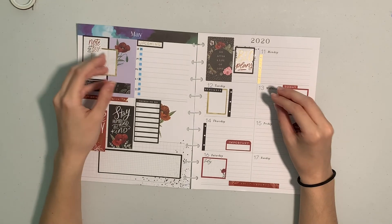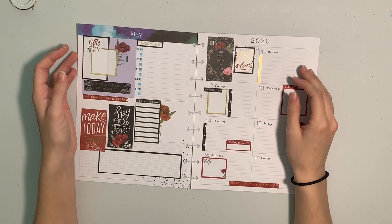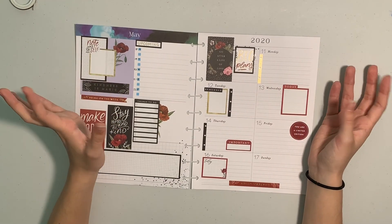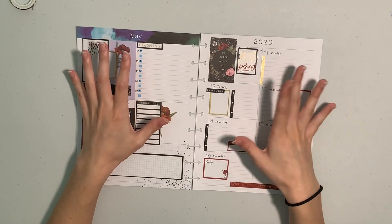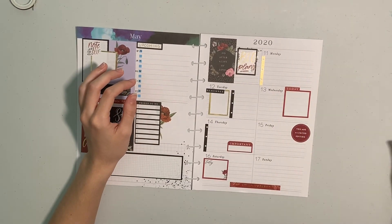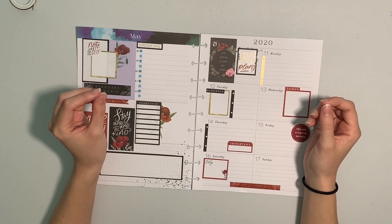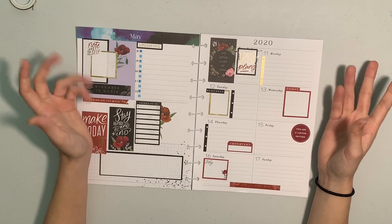I think I'm gonna do an "after the pen" planning with Bumble style video with this spread so we can see how it develops. Hopefully I'll have more things to write down after I get all my assignments tomorrow. I hope you guys enjoyed this video - if you did, don't forget to subscribe and leave a like. I had a great time doing this and I hope to continue in the future. This is kind of my quarantine project. I thought I would do something fun to occupy my time other than just school and academics. Let me know if there's anything you'd like to see, and I will see you guys next time. Bye.